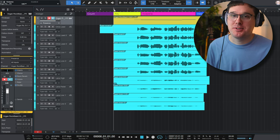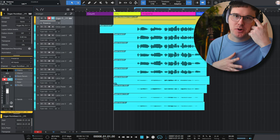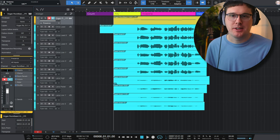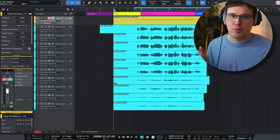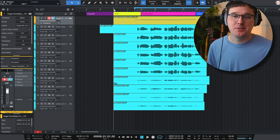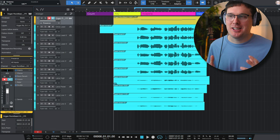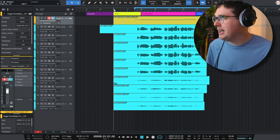Here's my session in PreSonus Studio One for the YouTube song. We're going to be doing a series of videos where I break down the drums, guitars, vocals, and all that kind of stuff. The beginning of the song is a really big gang vocal section, almost like something you'd hear on a breakdown — maybe like in a Zac Brown Band song. I think this is a good way to start the song, then acoustic guitar comes a little bit later.